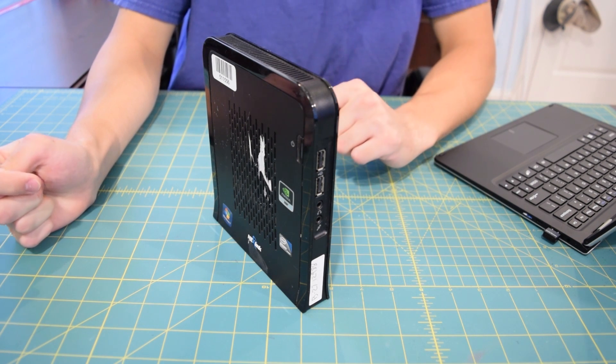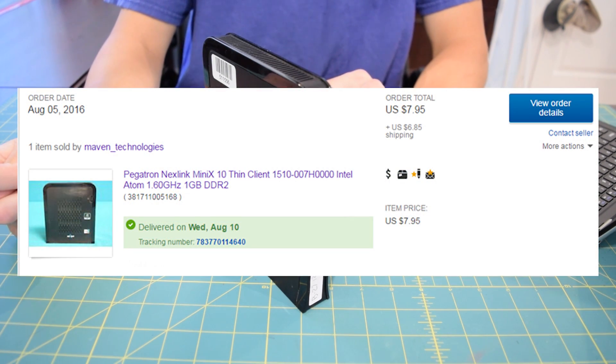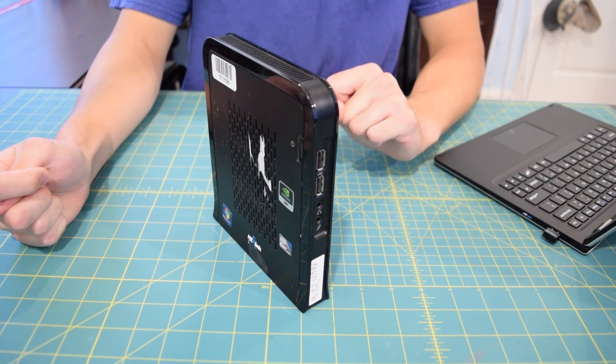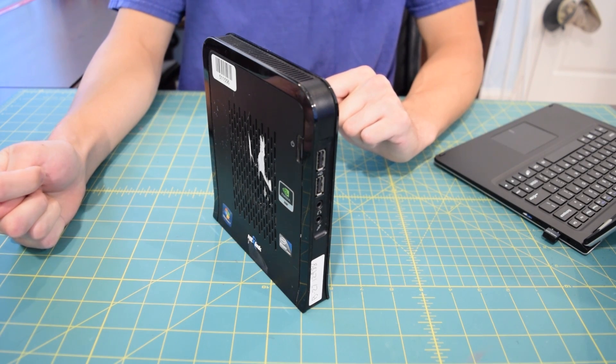If anyone's curious, I picked this thing up for $7.95 plus shipping off eBay. There are still a couple left, so if you guys want to get your hands on one of these, I will put the link to it in the description. I will also place the link to the seller's store in the description as well.